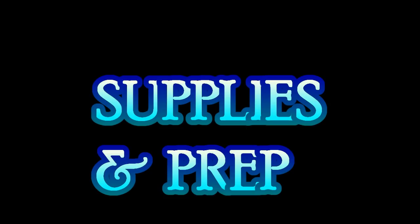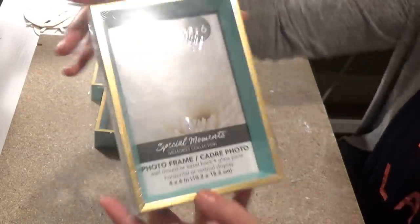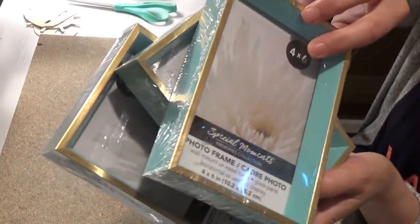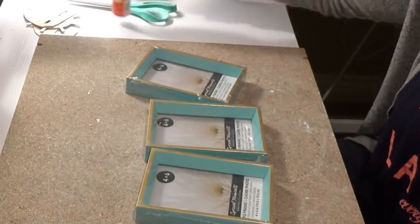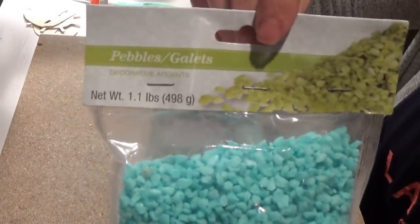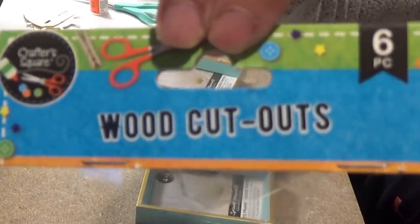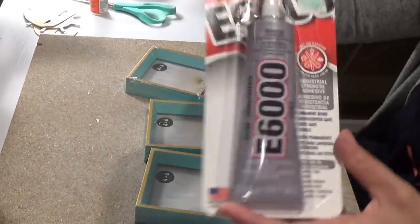Time for supplies and prep. You'll need three four-by-six frames from the Dollar Tree — they're blue with a gold trim. You'll also need Mod Podge from the Dollar Tree. Next are the blue stones or rocks — I ended up using one package. These are the wood cutouts from the Dollar Tree; you get six in a package: two sailboats, two anchors, and two boat wheels. I'm also using Waverly chalk paint in white, hot glue gun glue sticks, and E6000.